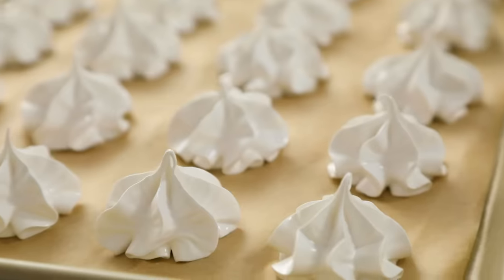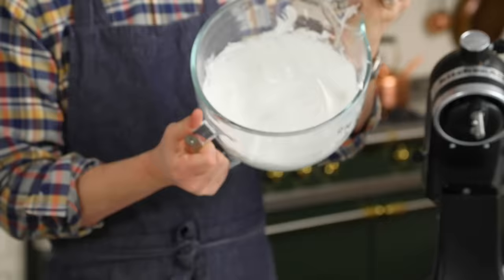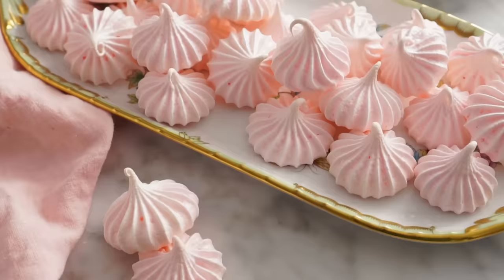Meringue cookies look like the most beautiful, perfect, impossible object, but they're so easy to make — super crisp and light as air. They literally float into your mouth and just dissolve right away. You're gonna love this recipe.